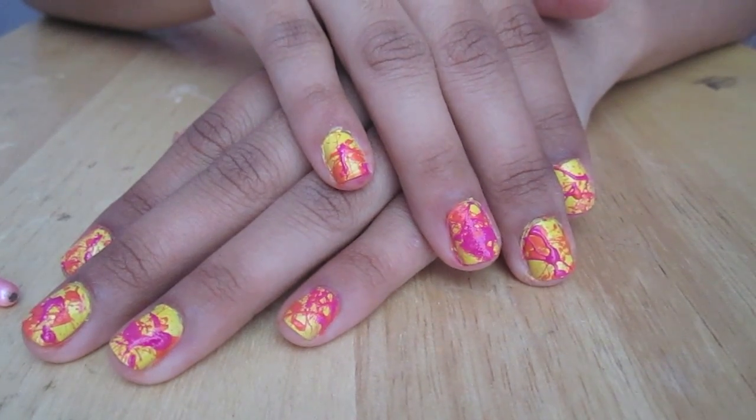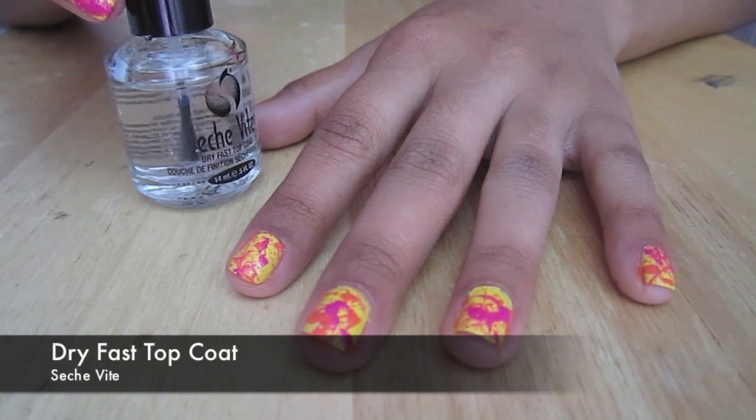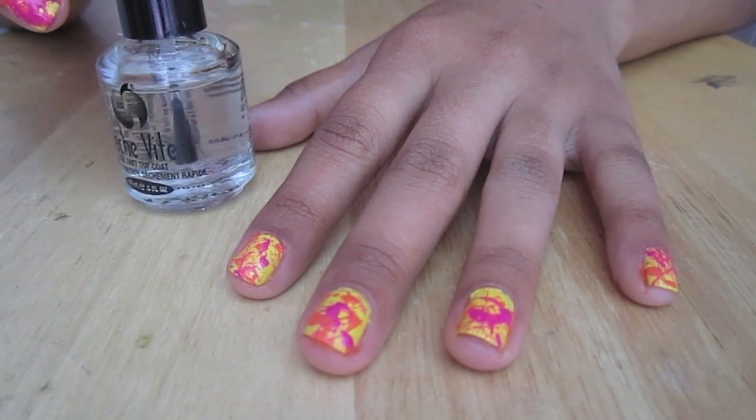And voila! Here's the finished look. And of course, do not forget to put on your favorite top coat for a smooth finish.